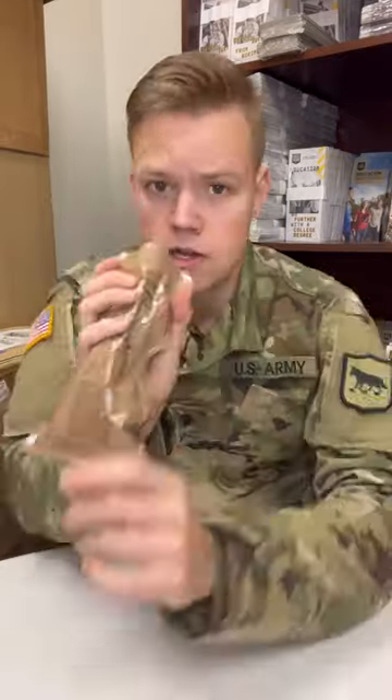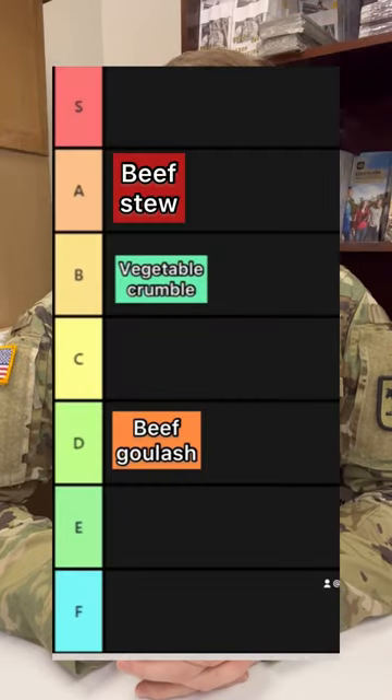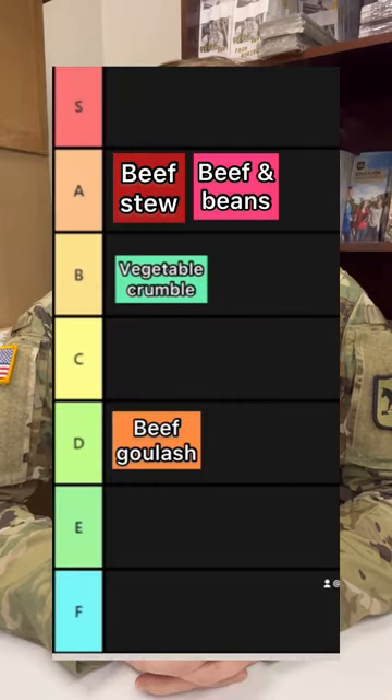Mocha cappuccino powder. Here goes nothing. That's pleasant. I'm gonna put this one at the top of A tier. It's not quite S because it is very messy and the apples leave something to be desired. I'm tired.